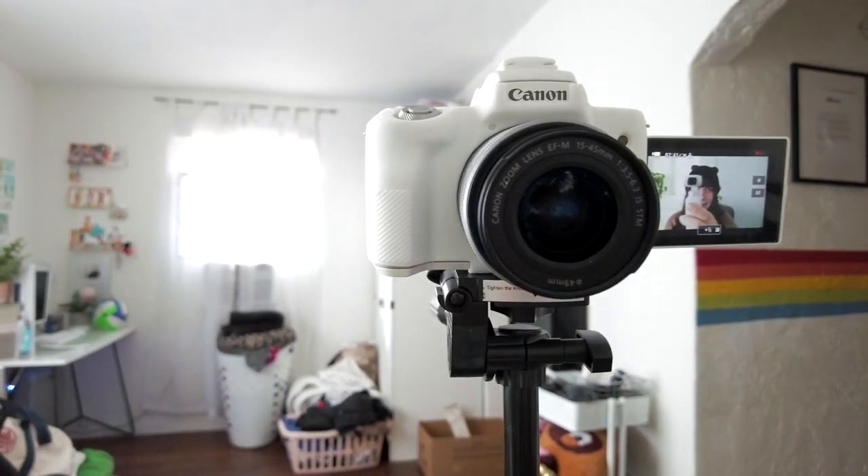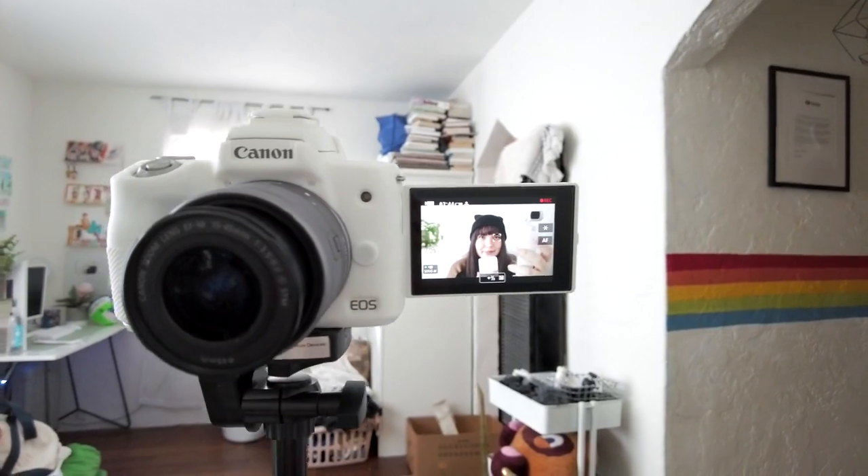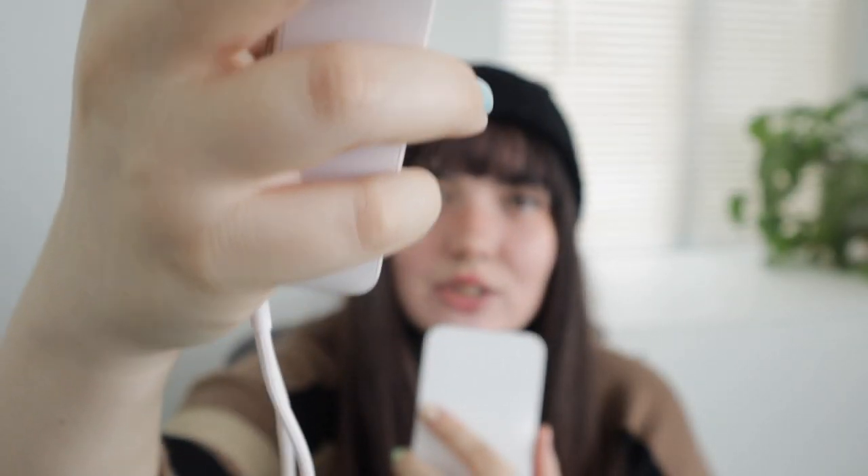The next thing I love about it is that it is white. I really do like that — I know it's just an aesthetic reason, but it was on my pros list. It does come in black, but I got mine in the limited edition Sunset Creator Bundle, which is technically baby pink. Who cannot love a cute baby pink vlogging camera?